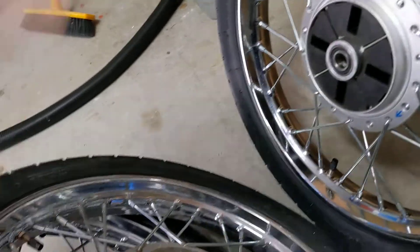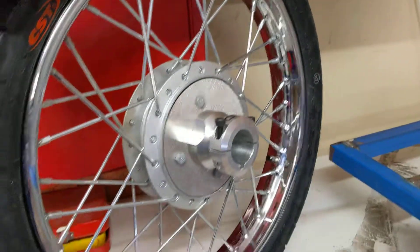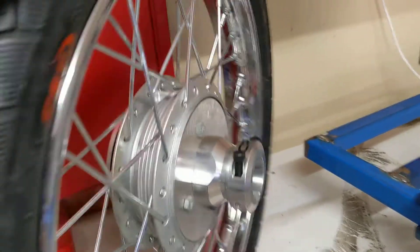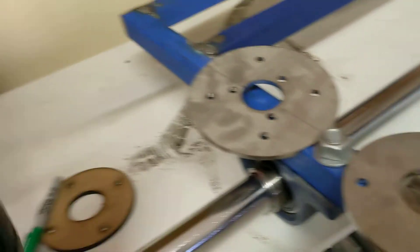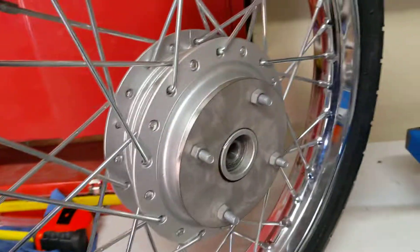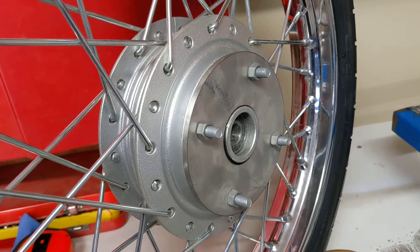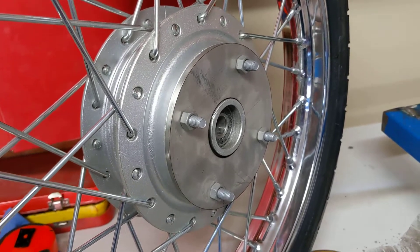I've already put one together so you can see here. It's much thinner and slimline — it's really clean. There's the other set there, and that's what the outside plate will look like. I'll probably have the bolts the other way so I don't grind off other people's legs when I run into them.